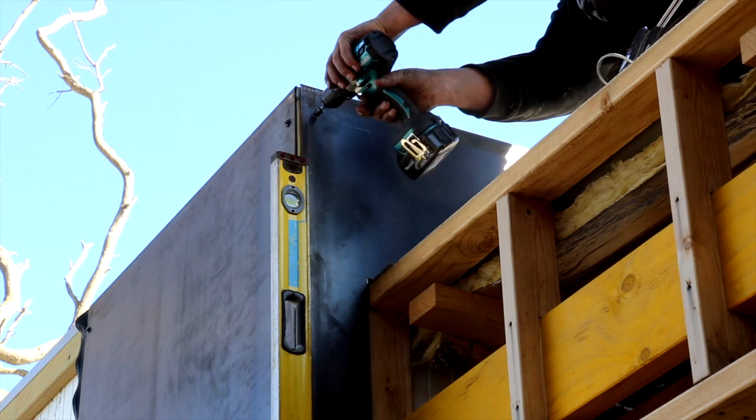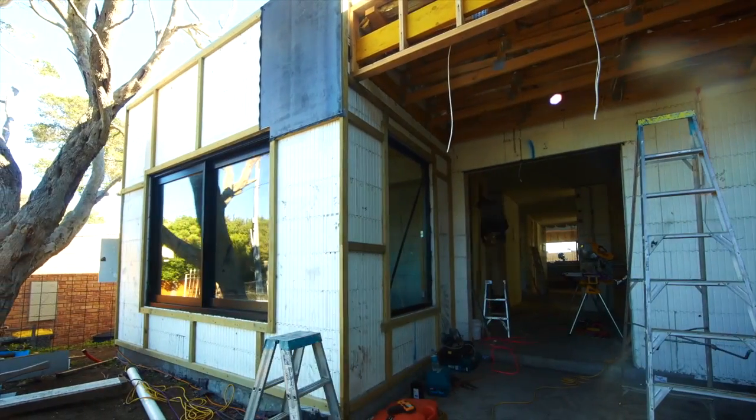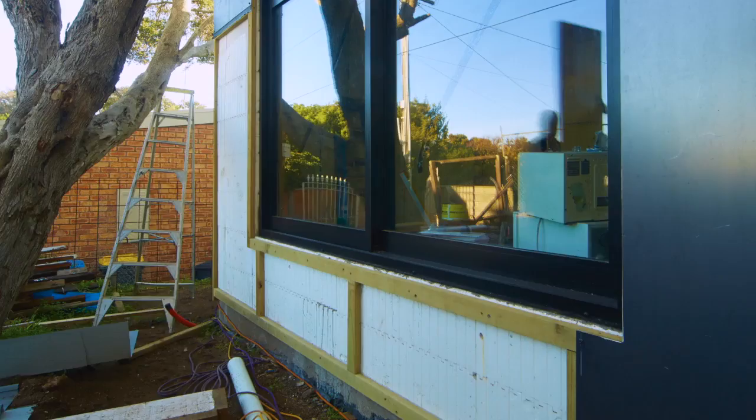You've also got to consider that the high-end architectural claddings can also be utilised as a cladding for the construction, whether they be copper, steel, any type of product you could imagine.